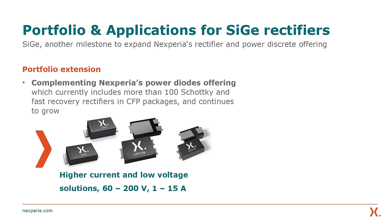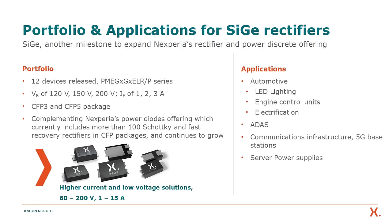We will continue to extend our silicon-germanium rectifier portfolio. Our rollout plans include extensions to higher currents up to 15 amps, and low voltage solutions in the 60 to 100 volt range, to offer a complementary portfolio to our Schottky rectifiers with the same value proposition of thermal stability and high efficiency.